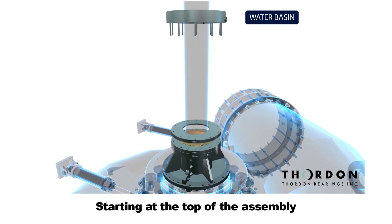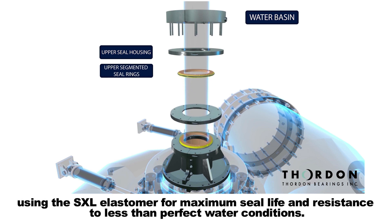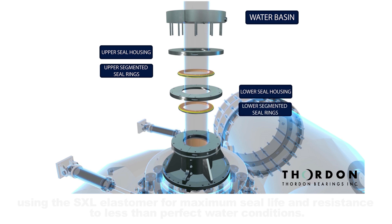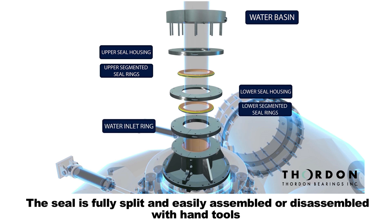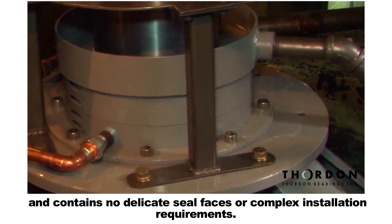Starting at the top of the assembly, we have the maintenance-free radial segmented shaft seal. Using the SXL Elastomer for maximum seal life and resistance to less than perfect water conditions, the seal is fully split and easily assembled or disassembled with hand tools, and contains no delicate seal faces or complex installation requirements.